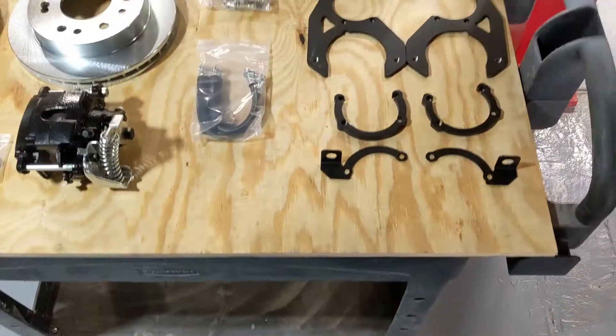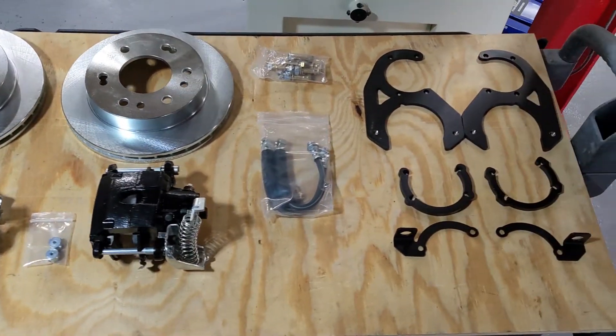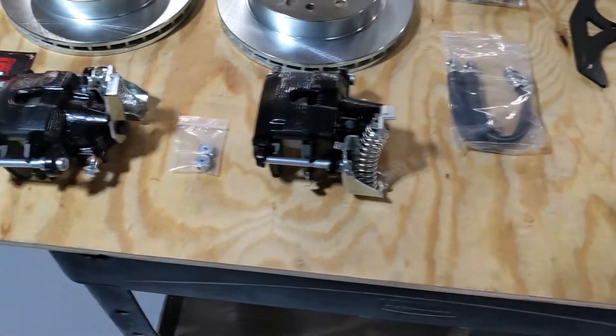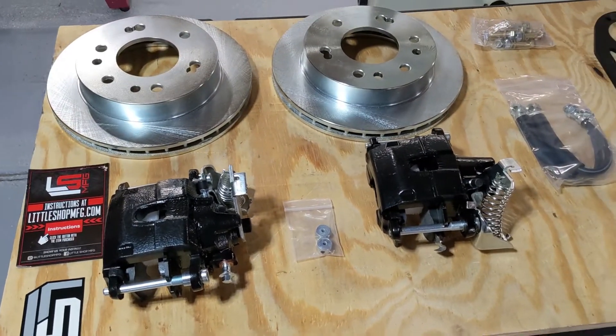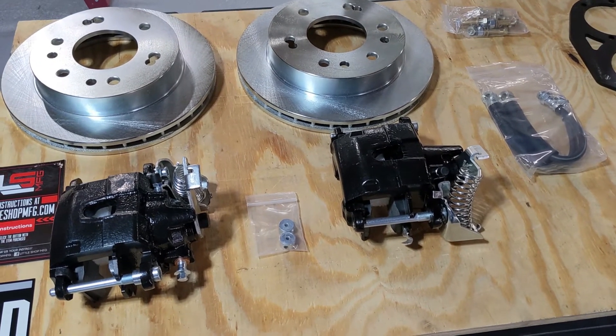To that end, we have this beauty. This is from Little Shop Manufacturing out of Lawrenceburg, Tennessee, and it is a disc brake conversion kit. Very reasonably priced — check out their website — it's about 600 bucks or so.